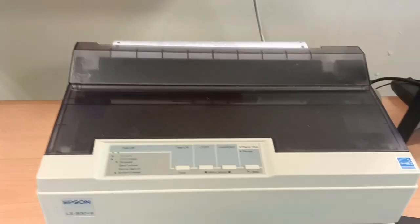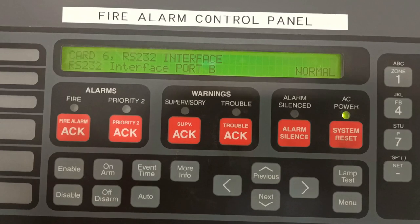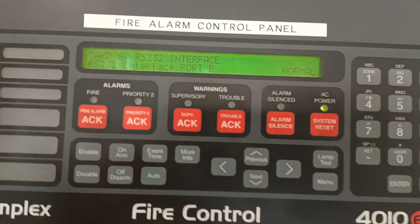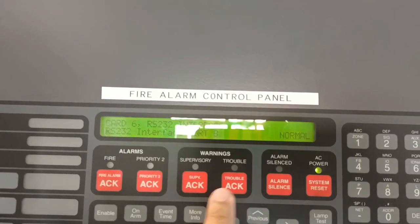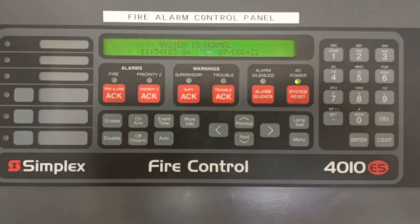The printer becomes normal — yes, very simple. If you encounter that kind of trouble, it is only the printer. Okay guys, thank you for watching. The system is now normal and fully healthy.